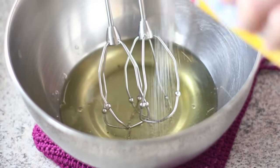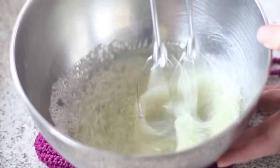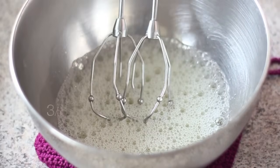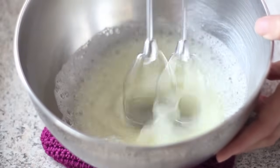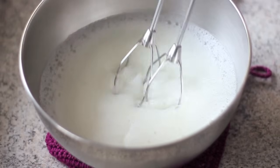First, whip the egg white with a little salt at the lowest speed for 1 to 2 minutes. Start the mixer when you see many large bubbles appear in the bowl. Then add cream of tartar or a substitute and continue to beat until the bubbles become much smaller and very foamy, like in the video.